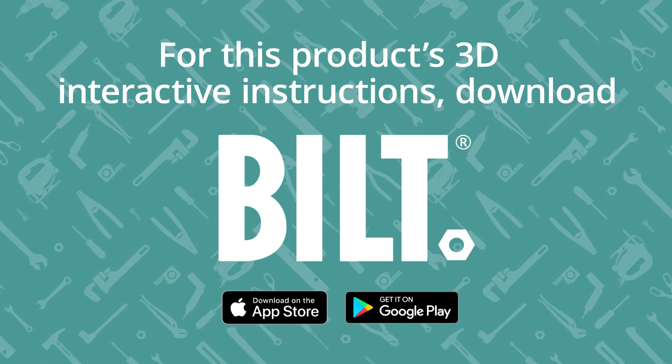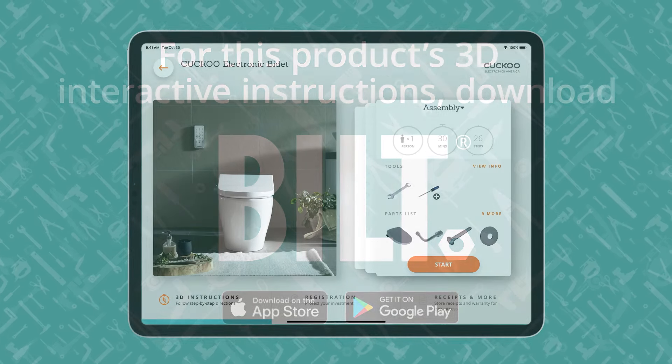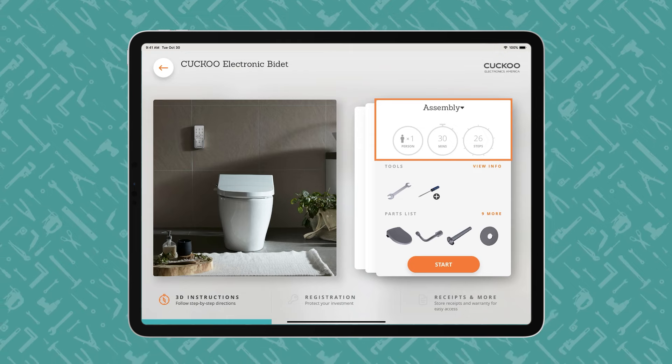For this product's 3D interactive instructions, download the free BILT app from the App Store or Google Play. An iPad displays a BILT product overview page, showing how many people, how much time, and how many steps the project entails.